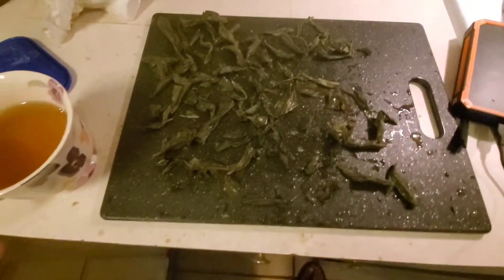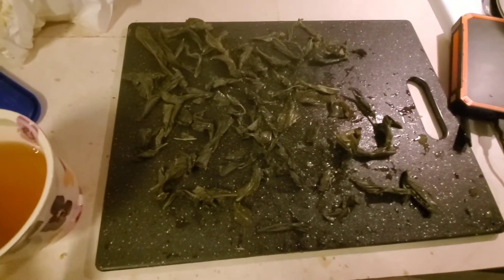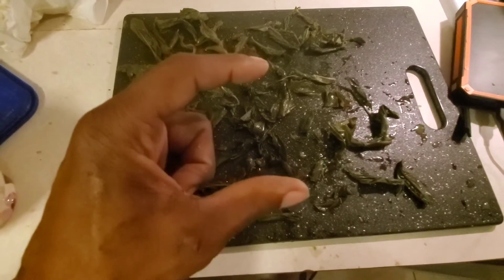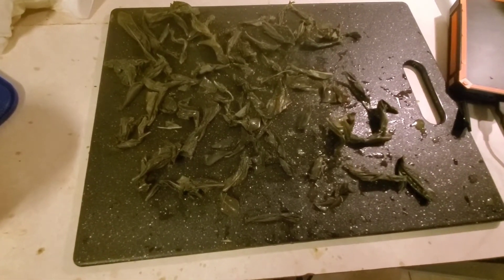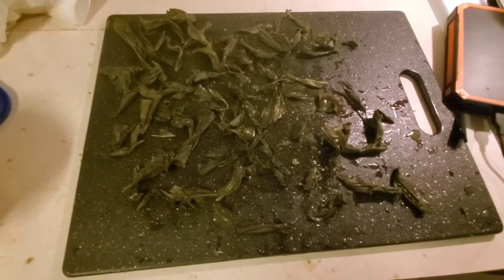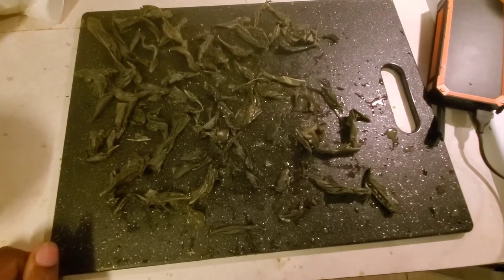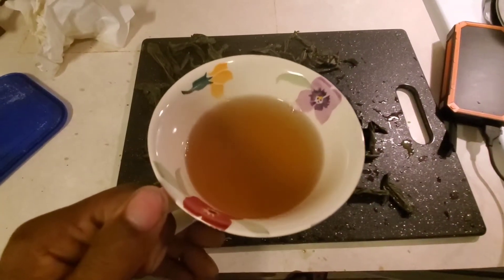This is about as organic as you're going to get and this stuff is expensive if you buy it in a store. There's a Chinese or Asian owned liquor store up here and they sell this — a little block, maybe a few ounces, was like fifty dollars. I asked the lady why it's so expensive and she said it's the real tea in its natural form and it takes so much to make. They had cases of it almost the size of this board for 300 to 350 dollars. So essentially this could ideally be a ten to fifteen dollar cup of tea right here.